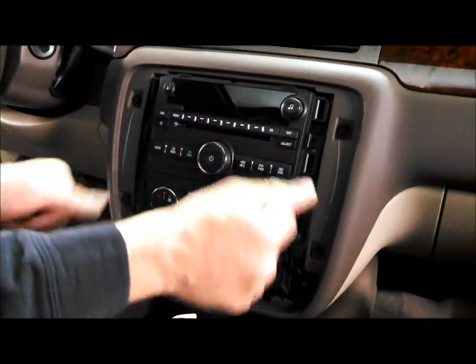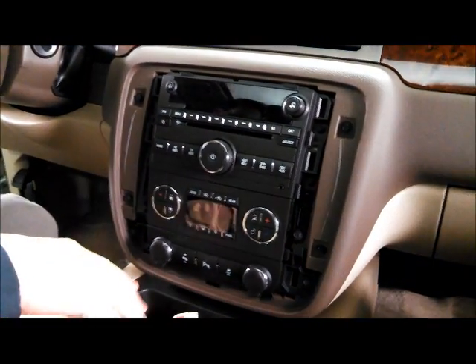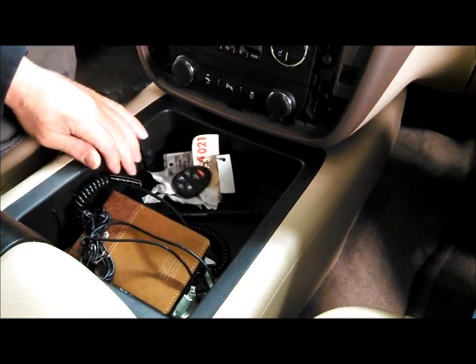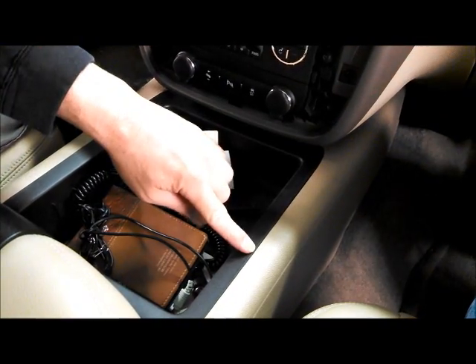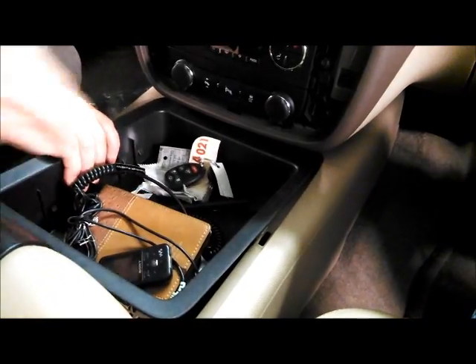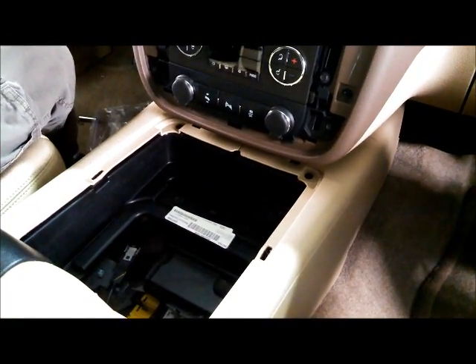Once the panel is off, you'll see some seven millimeter bolts all the way around that will need to be removed. We're also going to want to remove this center tray here — this gives us access to get to the USB port which is located in the center console. Just grab it with your fingers and pop it right up; if you need to you can use a pry tool as well.